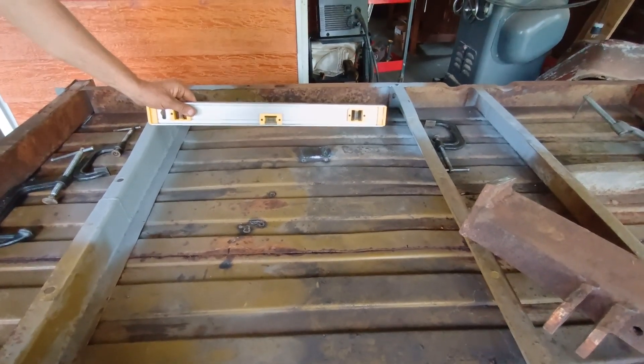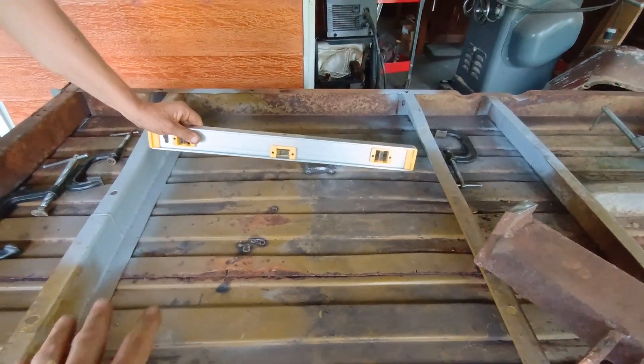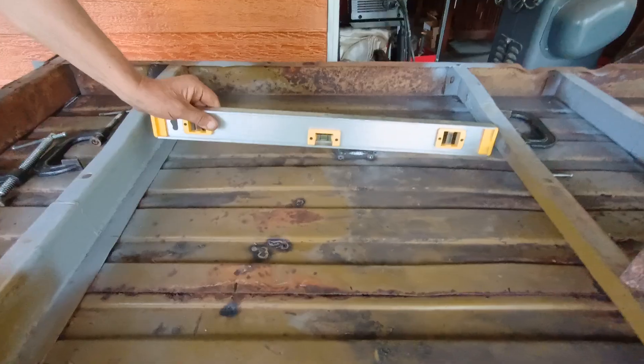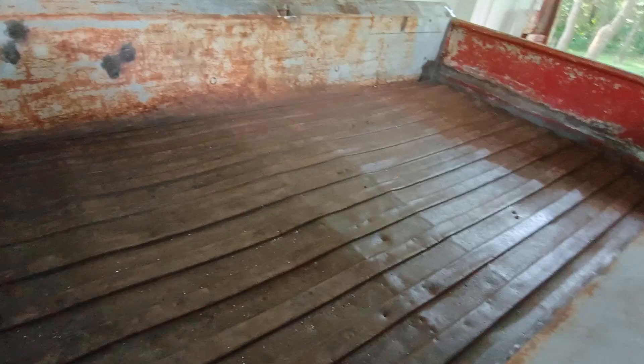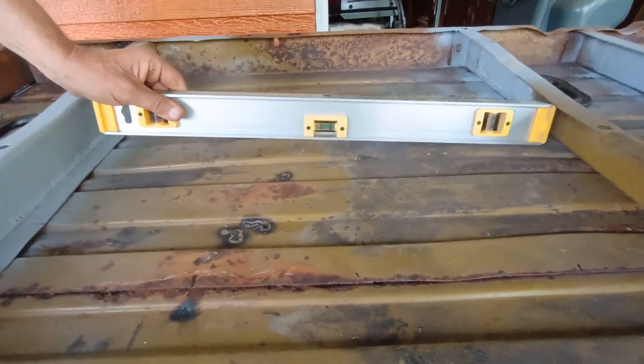Here's a little bonus footage. I said I was going to set the box aside, but we got one more job. We wanted to do what we could to get some of these waves out of the box. Let me show you what we're talking about.